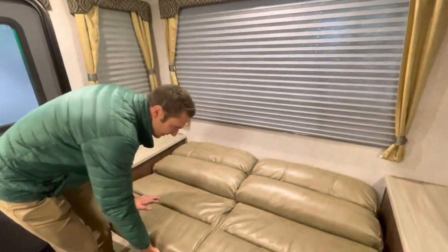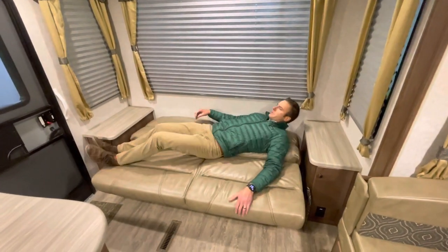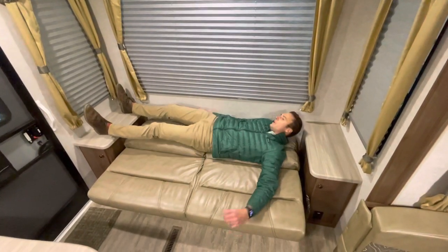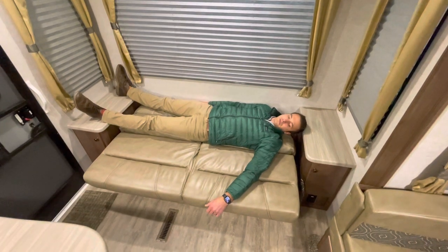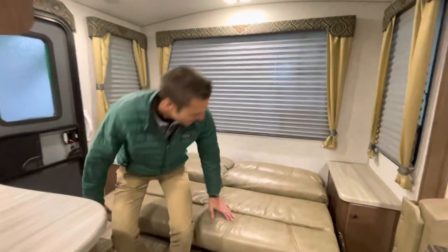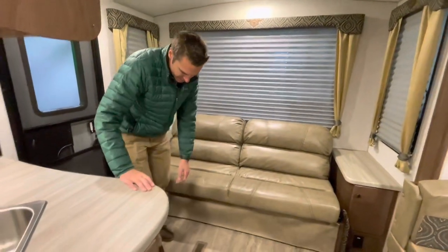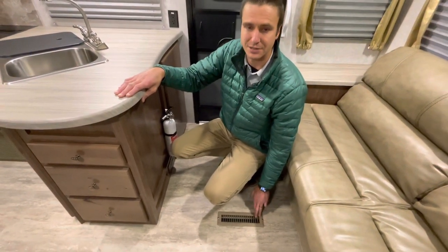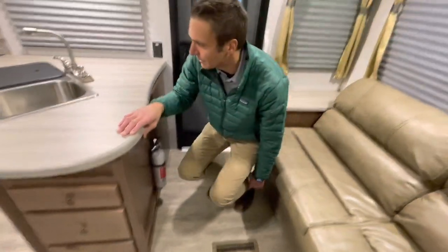If you turn sideways and grab a pillow so you don't hit your head, maybe that wouldn't be so bad. It could allow for a little additional sleeping room. The Nash does in-floor heat, and for any of you that have ever had that, you definitely feel the difference on those cold mornings — opposed to heat coming out of the side of cabinets. Over here we've got very sizable storage, and all of our switches for Northwood: light bar, lights on the front and back, awning lights, entry lights, slide switch, and power awning.